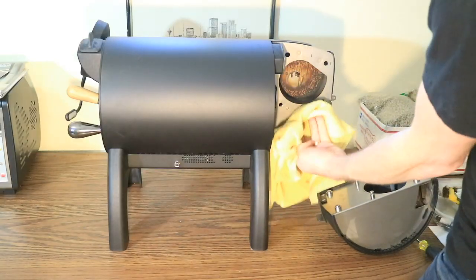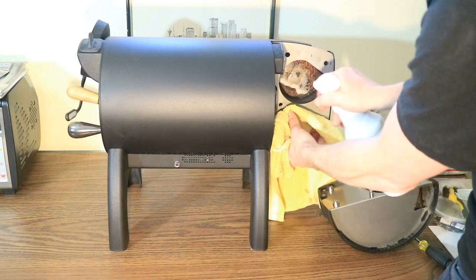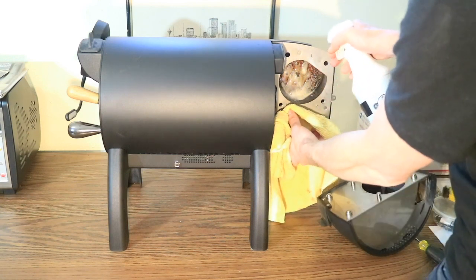I also spray the impeller fan housing and allow the cleaner to break down any oily residue while I clean the rest of the roaster.